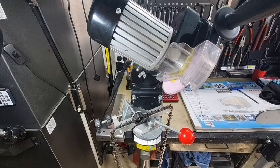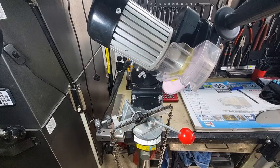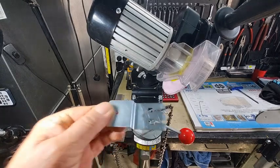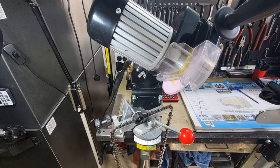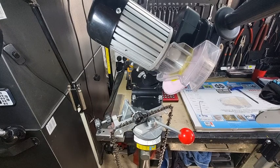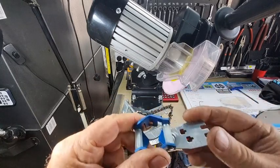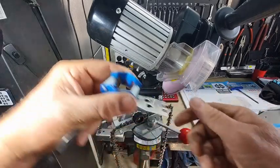Don't use your 6 millimeter wheel to set your depth gauges — use a progressive depth gauge instead. Husqvarna makes them too, and they come in two versions. This particular one is for 3/8 chain; it's blue in color, and this part folds up — great to keep in your pocket. It's a progressive depth gauge, and you simply place it on top of the tooth.